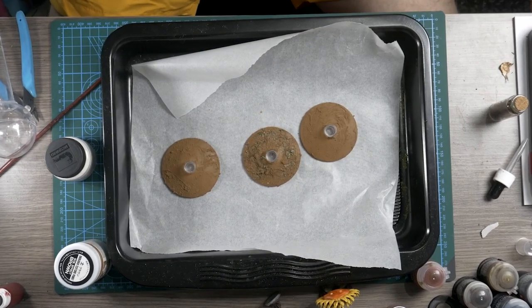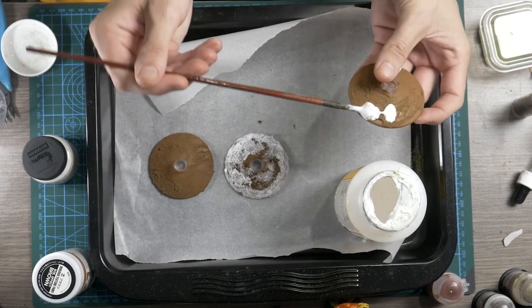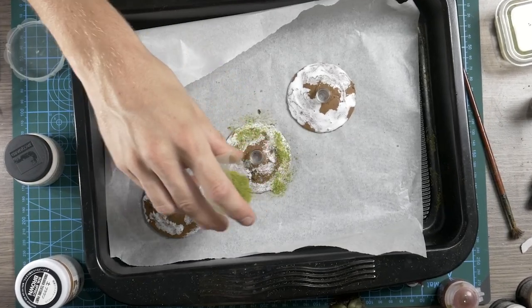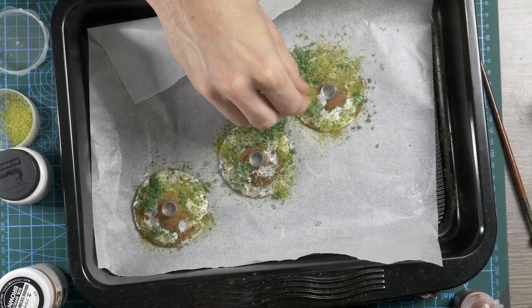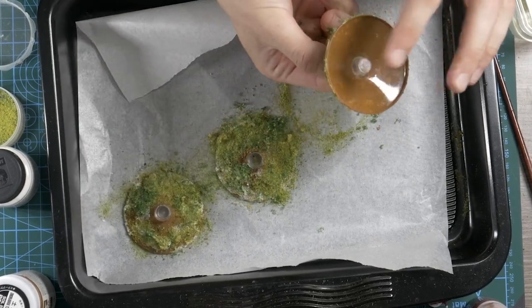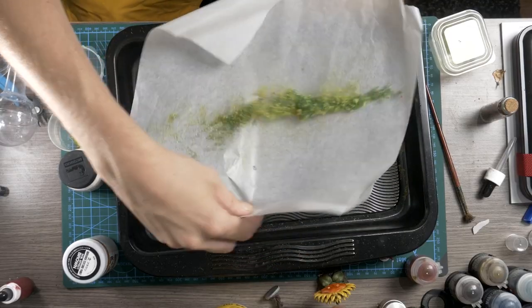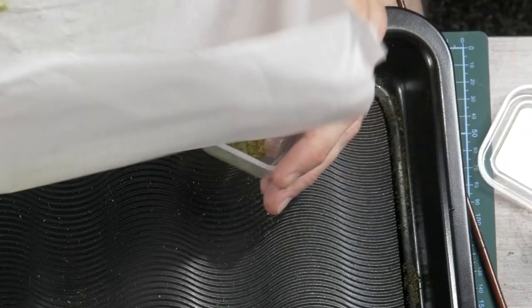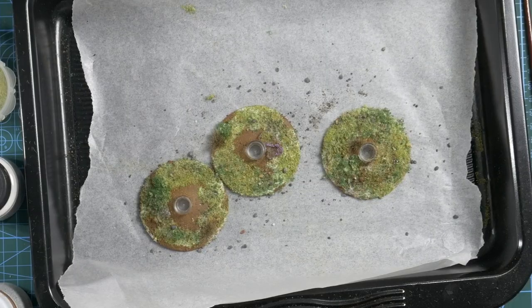Now for the final part of the basing, adding on the flocks and different static grasses to help it blend in with the larger circus board that I have built. I come through one layer at a time with a few different combinations of the same flocks used on the larger board before tapping off any excess to collect it up for future use. This is a great idea — once you've made some different combinations, just keep them in a mixed foliage bag, which can be really useful for basing later on.